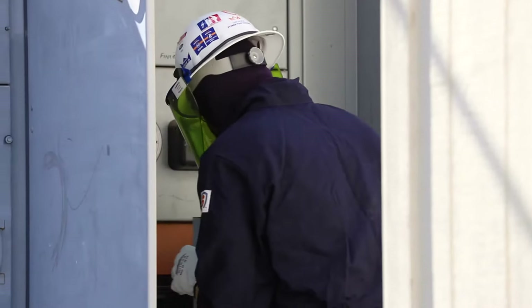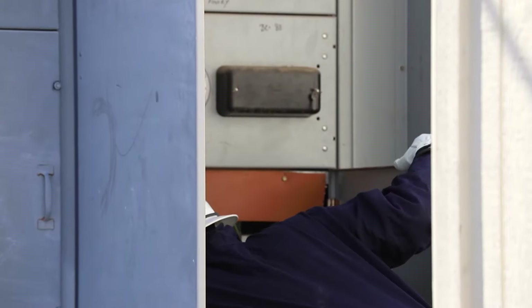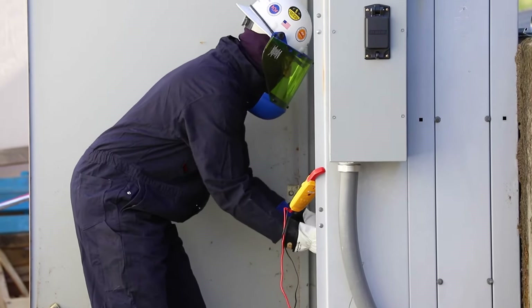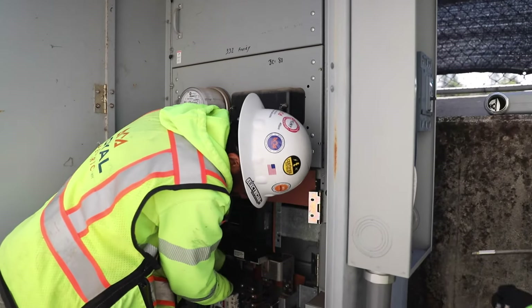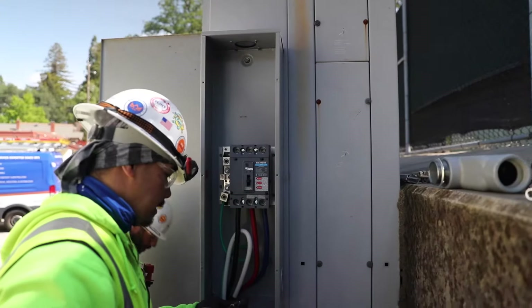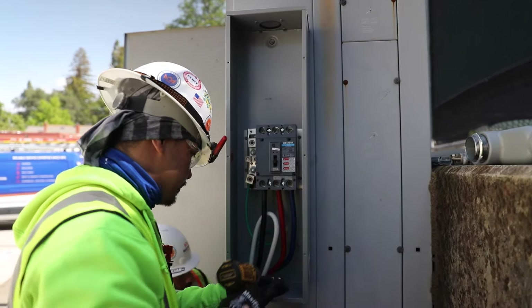Once those two boundaries are established and I'm in my hot suit, at that point I would turn the power off, begin to open up the cover, and then I perform a voltage test on the gear that we're working on. Once I have confirmed that there's an absence of voltage, at that point I will commence the work that we will be doing.